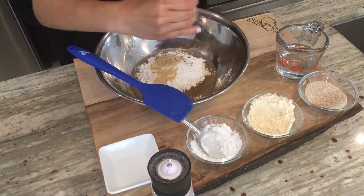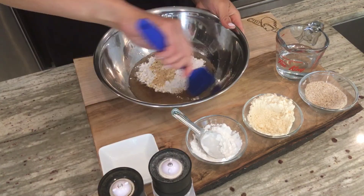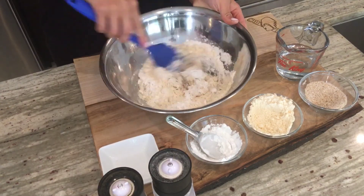Then you'll be adding in the seasonings of your choice. I use salt, pepper, garlic, as well as caraway seeds. Now it's time to stir and stir.